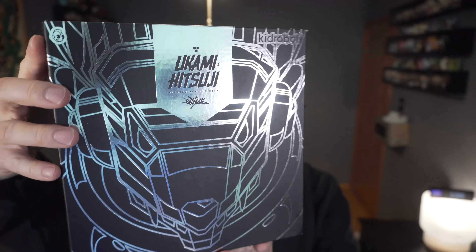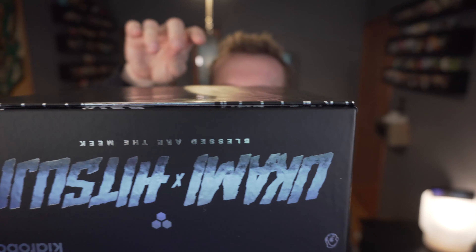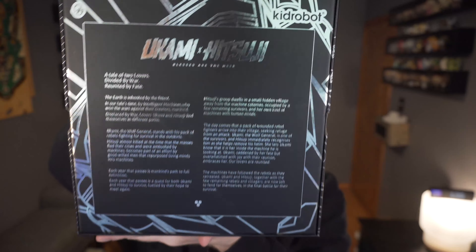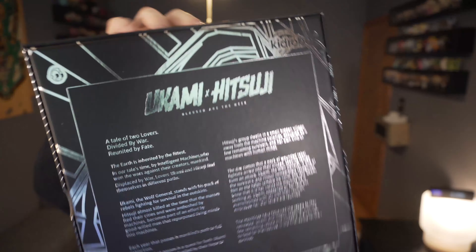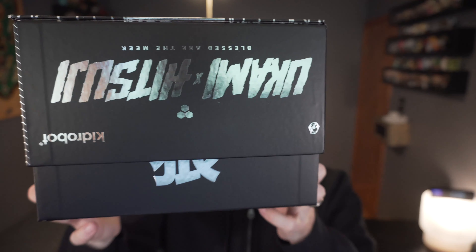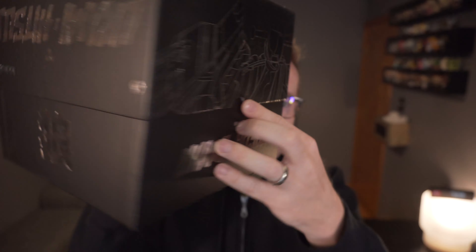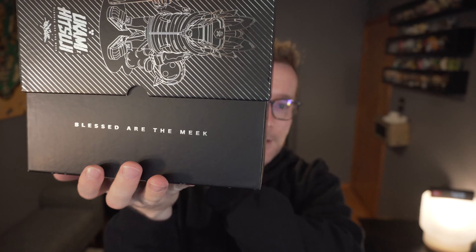Without the plastic you can see the reflective metal look, which of course matches the whole Quicks style. On the back it has the full story of Ukami and Hitsuji. Let's go ahead and crack this one open — looks like it releases like a traditional box off the top. Oh, that's cool. 'Blessed are the meek' — very cool.